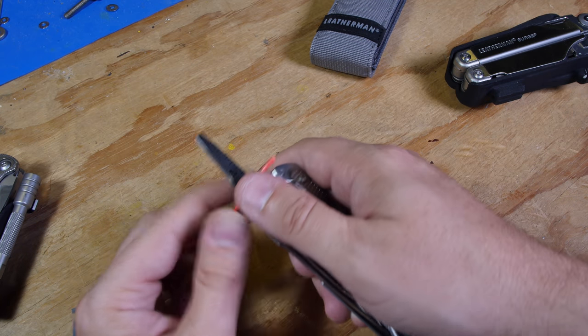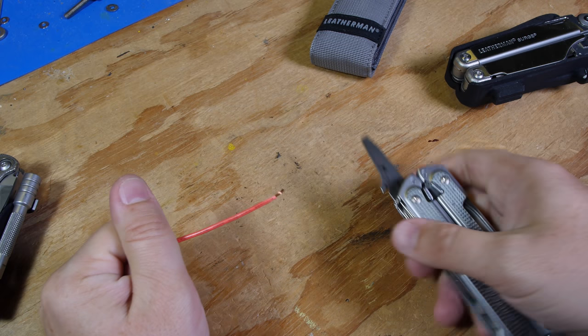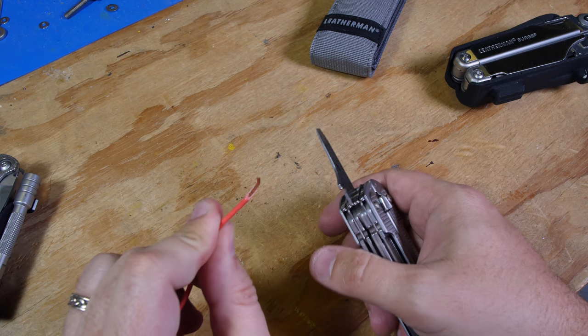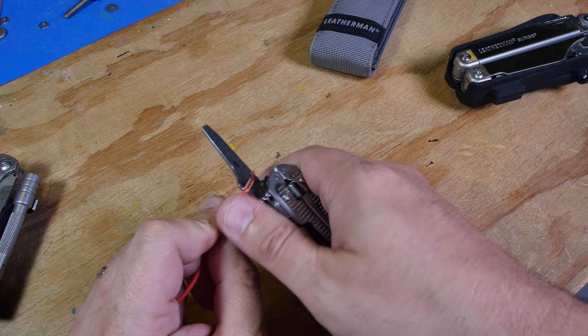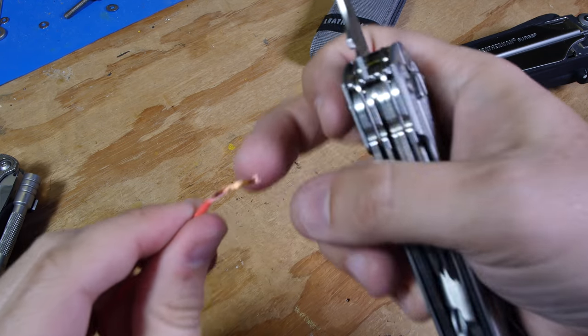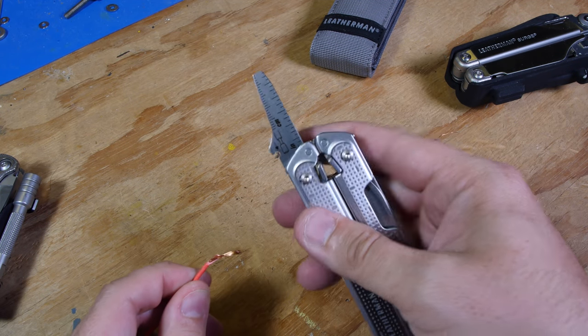You just kind of stick it in there. It does half the job. Kind of a dirty cut on the wire strippers.